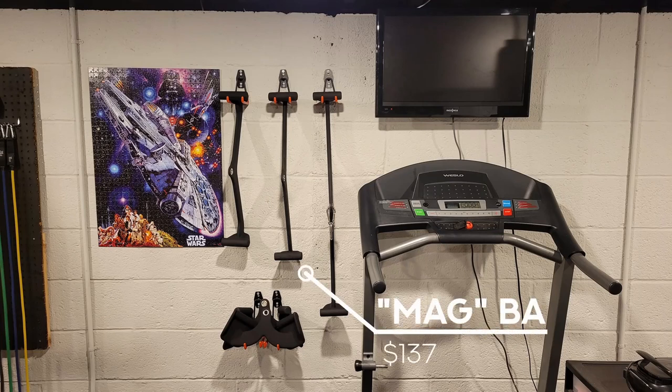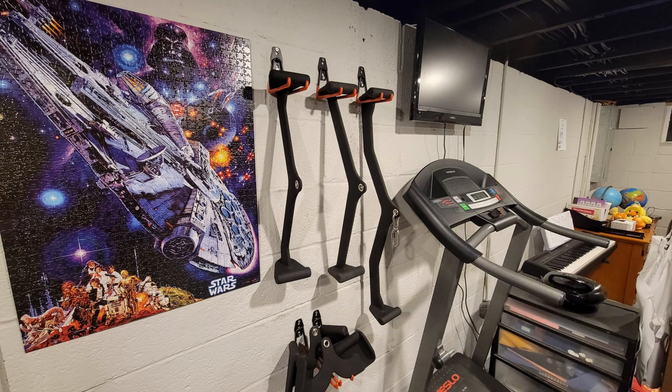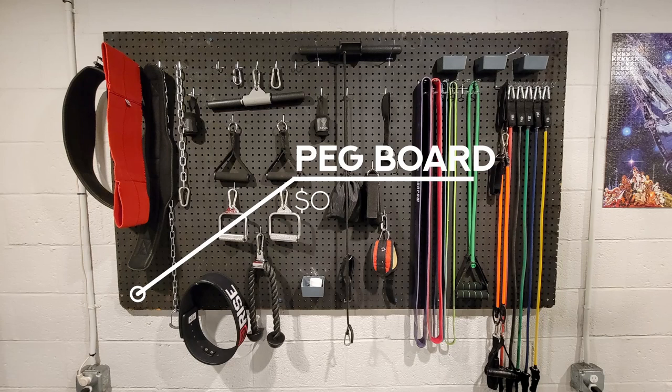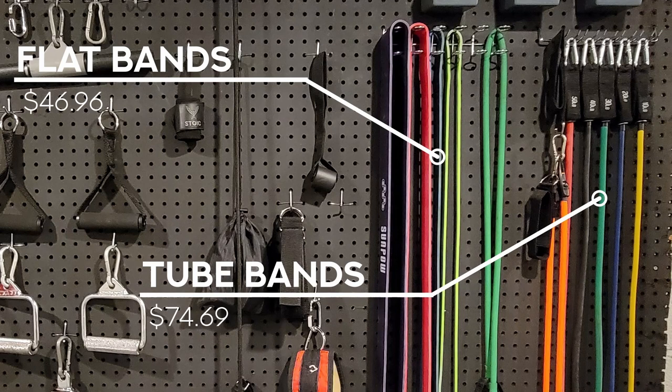These cable machine attachments are MAG Maximum Advantage Grips — knockoffs. Bought these brand new online for just $137.79. There are going to be links in the description for everything still available to purchase online. Next up, the accessory wall. The pegboard itself was free — it had just been sitting in my mom's basement forever. I used a couple cans of spray paint to get it looking new. The hooks I got on Amazon for about $29. Also from Amazon are these two types of bands. I was really annoyed to find out that the set I spent $75 on are now only like $20 — I guess I bought these when home gym equipment prices were at an all-time high. Highly recommend both sets of bands.